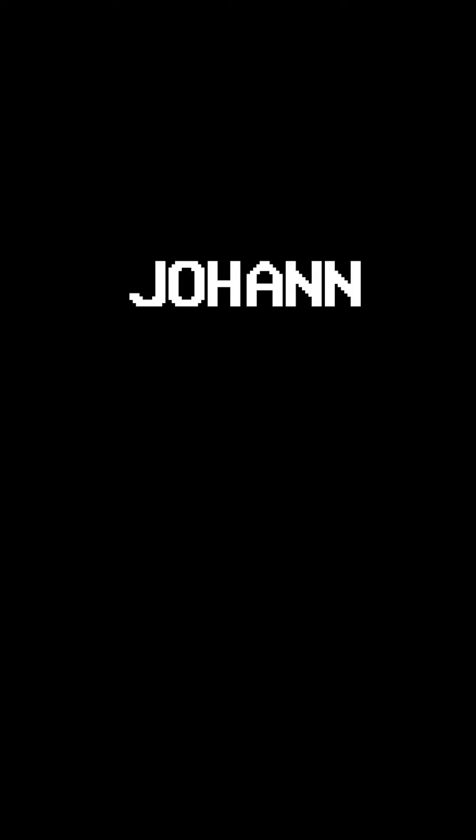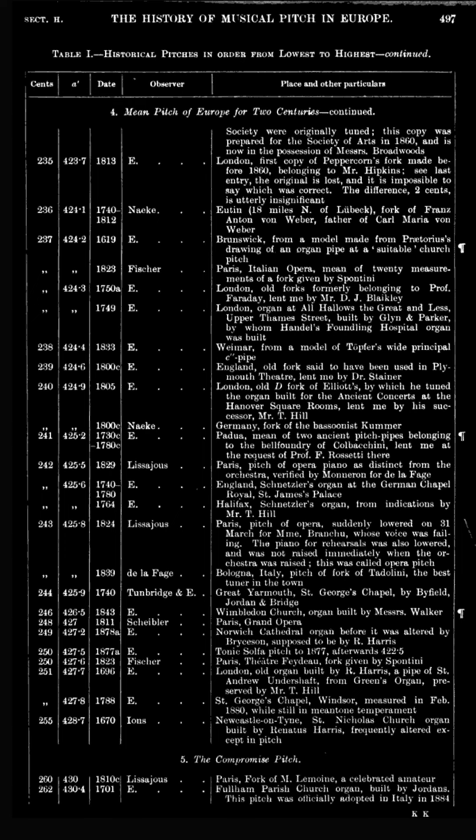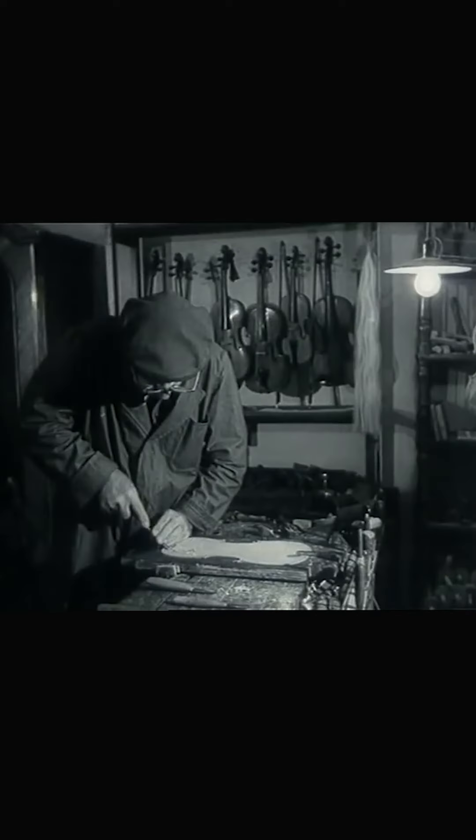A440 wasn't always the standard that it is today. In the 1830s, this guy, Johann Heinrich Scheibler, traveled around Europe to measure different orchestras' tuning and pitch anchors. His findings varied radically from place to place. This wouldn't matter that much at the time, as musicians wouldn't travel as quickly or as often as they could a hundred years later. Instrument builders also just weren't focused on a global scale quite yet, so tolerances surrounding standardized pitch anchors weren't chiefly considered in the manufacturing process.